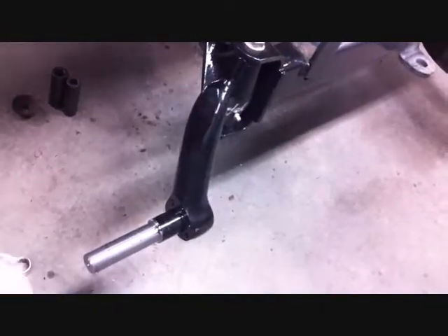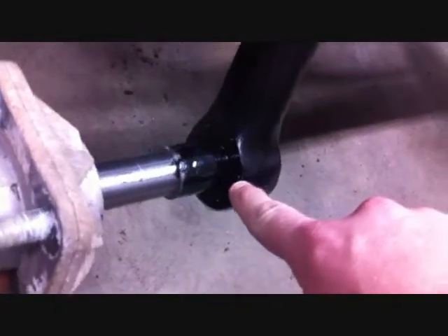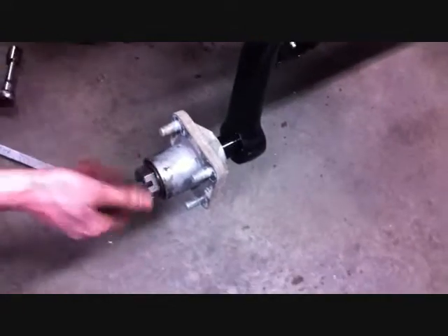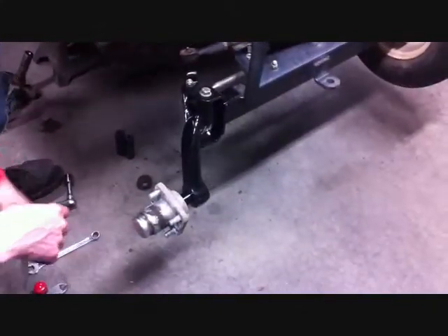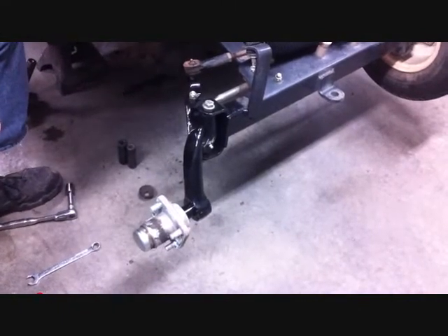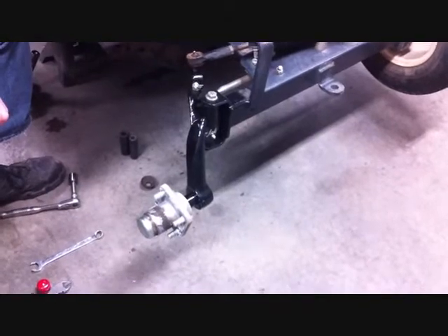The final step is reinstalling your hub. As you can see, these spindles are brake capable — they have six pre-drilled holes in the spindle. Reinstall the hub the same way you took it off, and don't forget to put your cotter pin in. Once the hub is back on, double check that you reinstalled all your cotter pins and all bolts are securely tightened. Perform the same steps to the driver's side of the car.